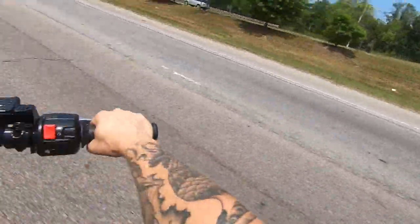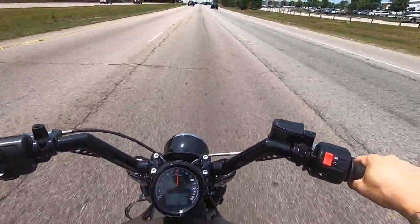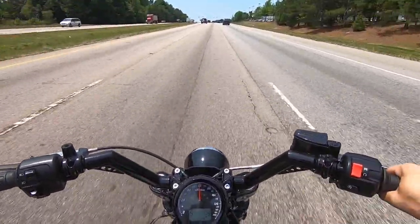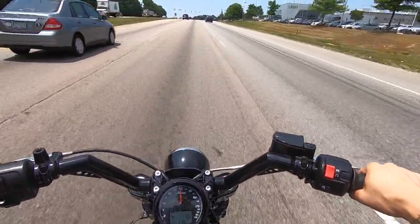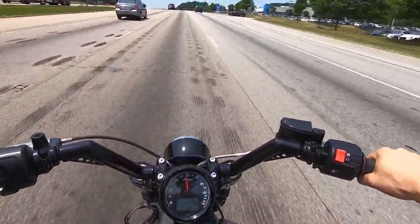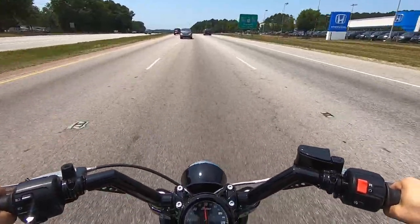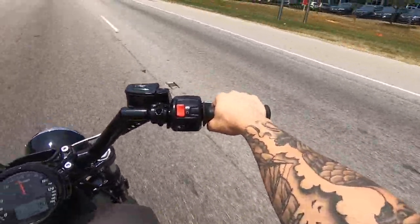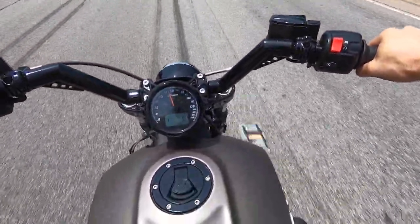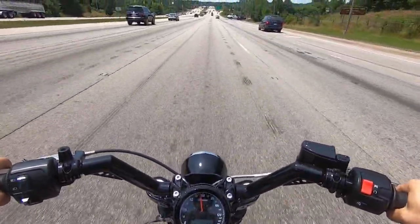Turn signal works fine. I'm interested to see what I feel like on the highway on this. Again, if you didn't hear earlier, this has the Vance and Hines exhaust on it — it sounds incredible, super loud. Which is kind of what you want if you're on the road on a motorcycle; you don't want something that sounds like a scooter. So I'm in sixth gear — it's got quite a bit of cruising space in the gearbox.